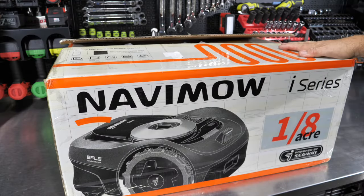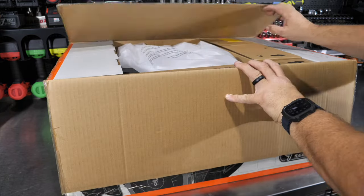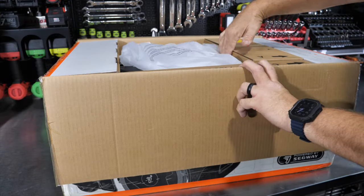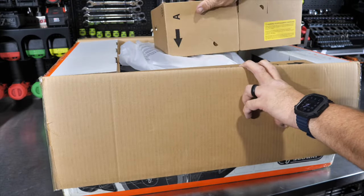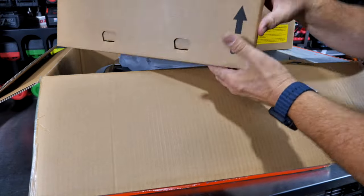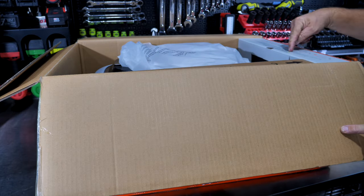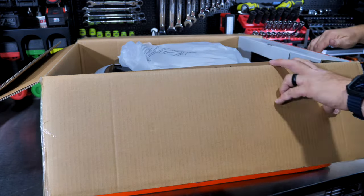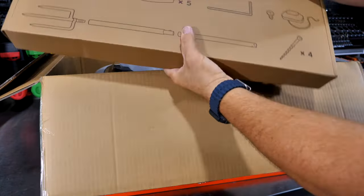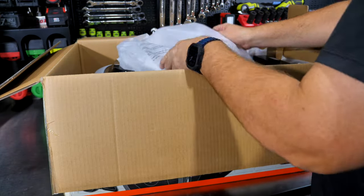This is how you'll get your Navimo i-series robotic mower, and we have yet to unbox this — we did open the box but haven't pulled anything out yet. Everything seems to be categorized. Looks like you have A, B — and I guess this is probably the way you remove this. In fact there are some instructions right here on the box: pull out A and B, then pull out C. So we're going to pull the mower out.